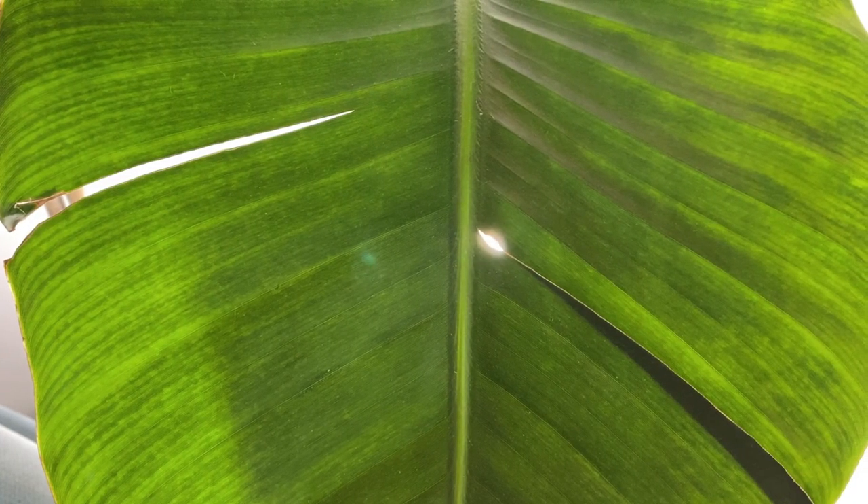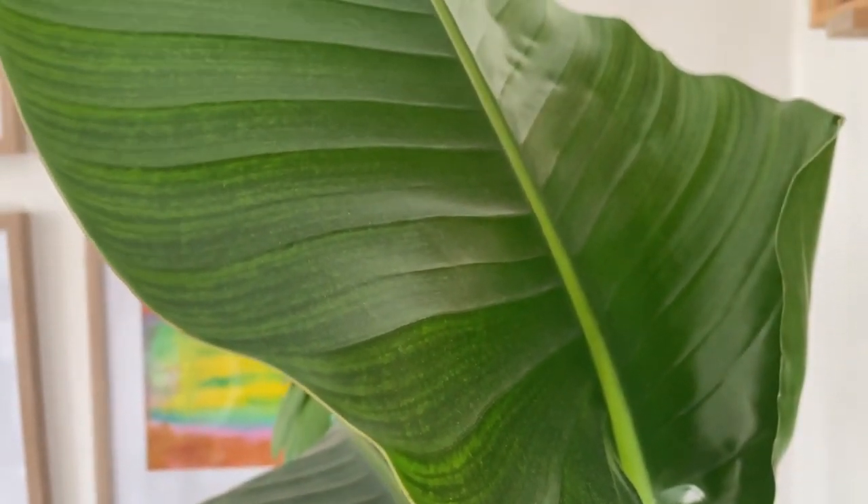Hi everybody! Today is beautiful outside but not so beautiful for our Strelitzia, so let me show you because we have a big problem with her. As you can see the leaves lost their color and they're pretty burnt here or here or here. I am really sad about it because these were really big and beautiful leaves, and this could have been prevented.